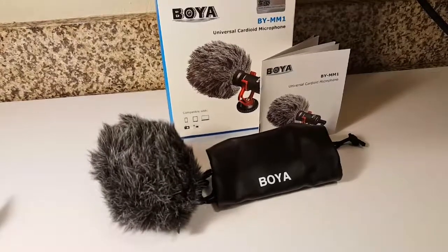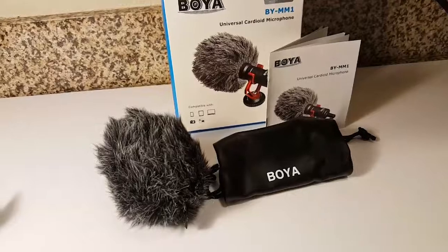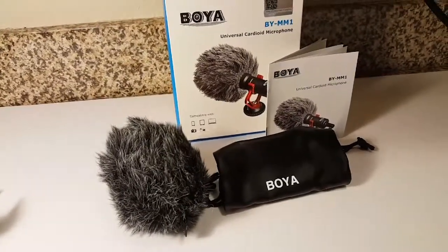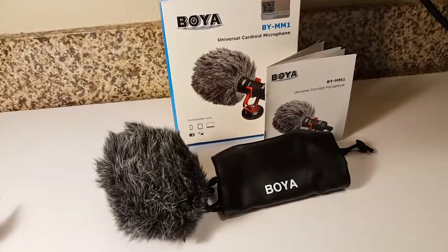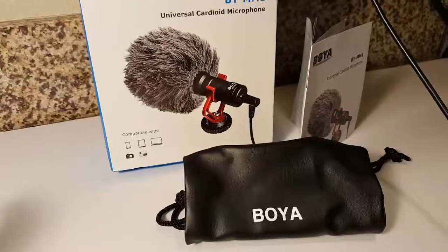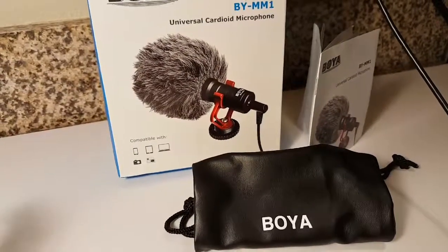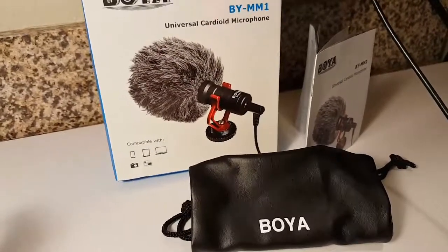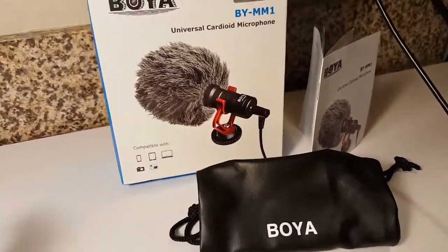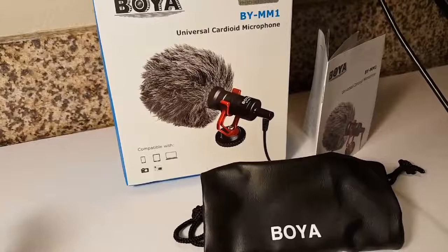So this is what the microphone sounds like by itself without the dead cat — hopefully you can hear me loud and clear. And this is what it will sound like with the dead cat on. Let's say I'm walking outside and my mic is swaying back and forth with the dead cat — you should hear a little bit of wind, but it's very muffled.